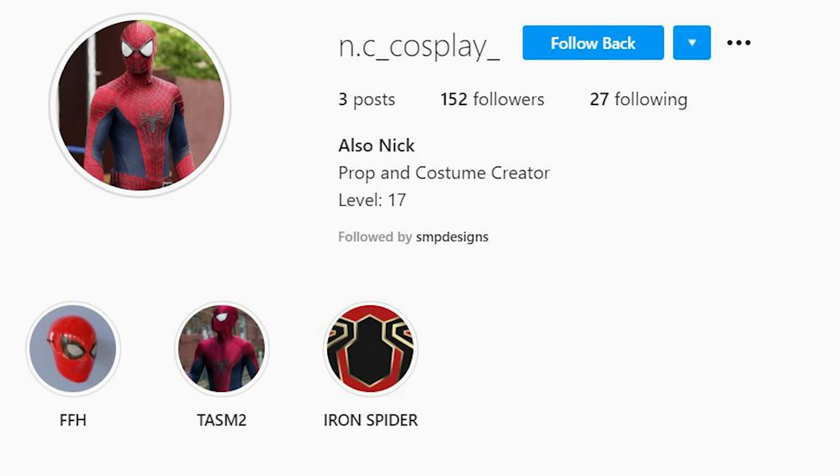Go ahead and follow him on Instagram too, because he really didn't have to do this but he did anyway, so give him a follow. That's it for this video. I hope you enjoyed it. Make sure to like, comment, and subscribe and I'll see you guys in the next part — hopefully soon.